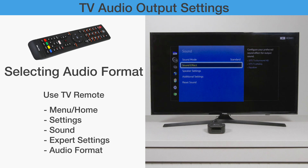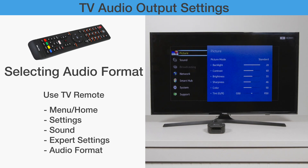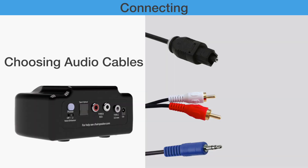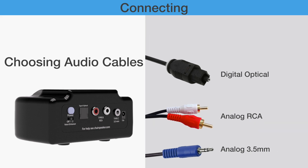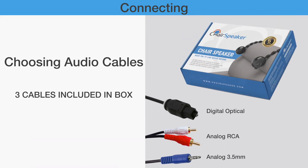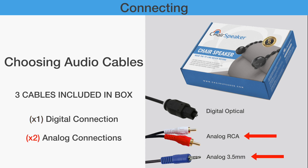Connecting: Choose your cable to hook the chair speakers to your TV's digital optical connection, as well as analog RCA and 3.5mm connections. Two different audio cables are included: a digital optical cable for a digital connection, and an RCA and 3.5mm cable for analog connections.